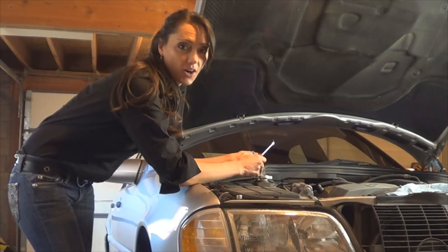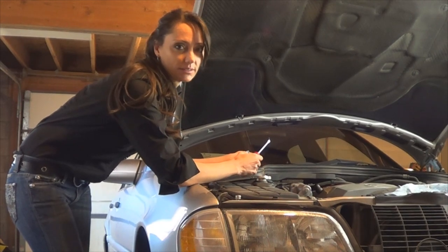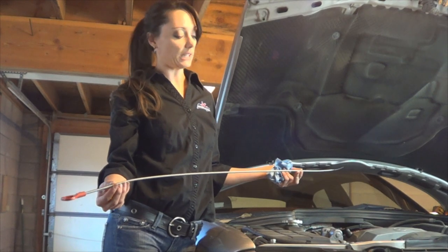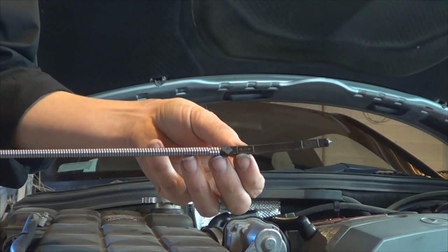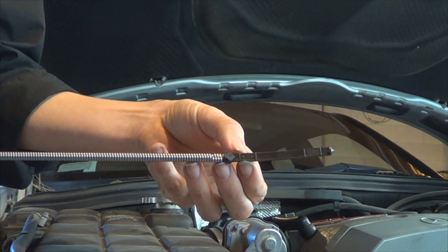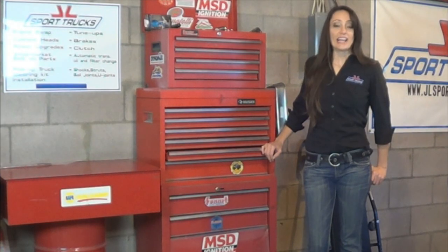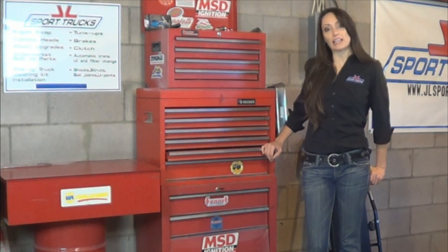Next, start your car and let it run until it reaches operating temperature. Remove the plug. While the vehicle is running, insert the Mercedes-Benz dipstick to check the fluid level. With the engine running and the transmission fluid at 80 degrees, it should fall in between these two marks.